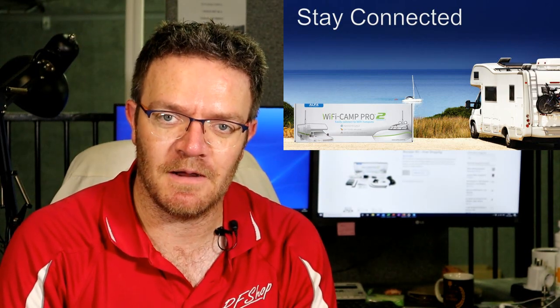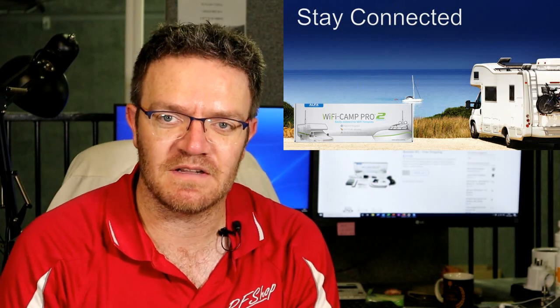Thanks for watching. If you'd like more from RF Shop, please subscribe and follow us. Leave comments and if you want to see new videos, click the bell. Please also feel welcome to follow us on Facebook, Instagram, or Twitter. I have a marketing manager — my son — basically helping me with all the setup there. So if you follow our social media, you'll see what we're up to. Give us a thumbs up and keep the comments coming.